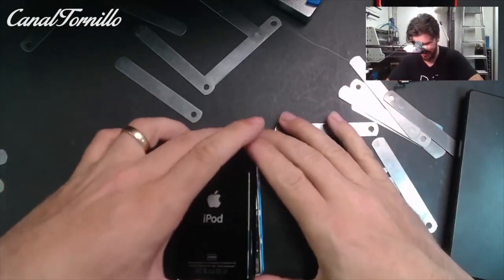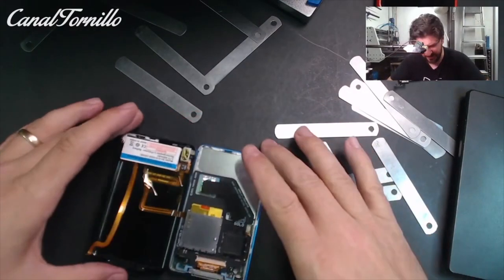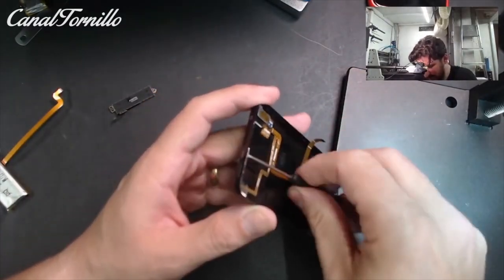Always remember to remove the flex cable from the battery without touching the plug, only by gently pulling the cable. We proceed to remove the flex cable that contains the locking slide and the audio jack.